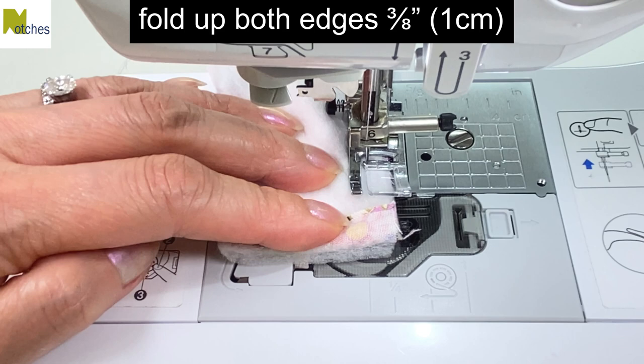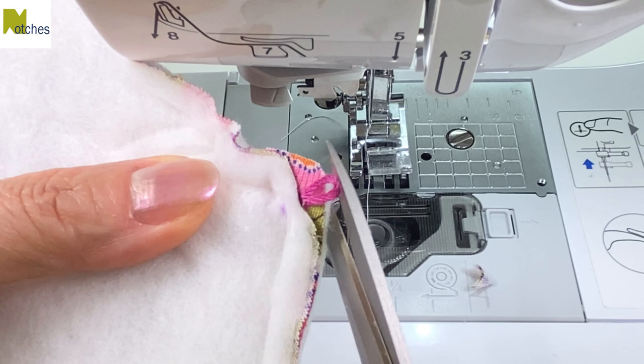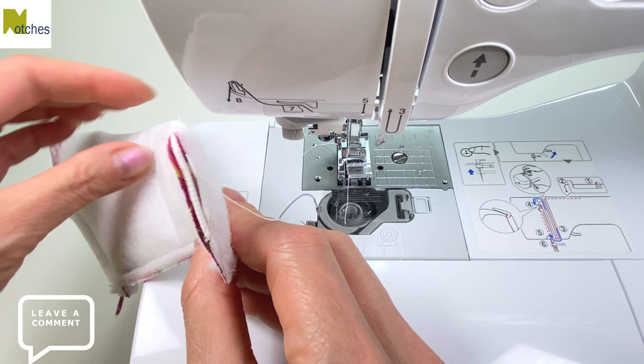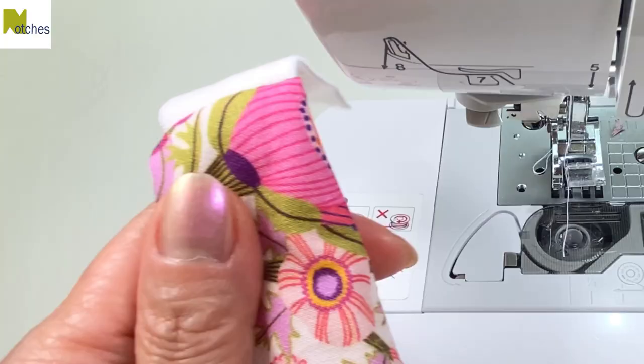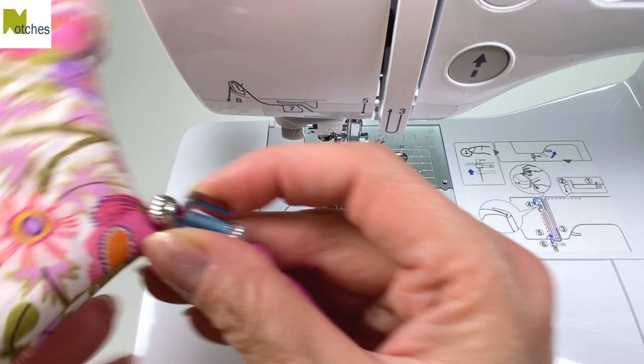Trim all the corners on an angle and trim the points without cutting the loop. Push in the closed end to turn it right side out and then use a knitting needle or a point turner to help you push it all through. Carefully pull out the tassel and then push out the corner below the elastic.